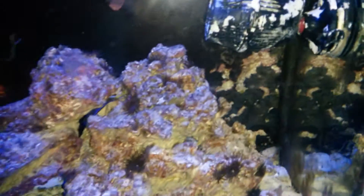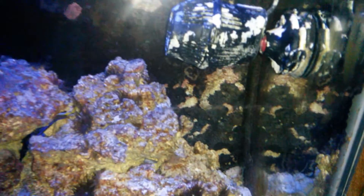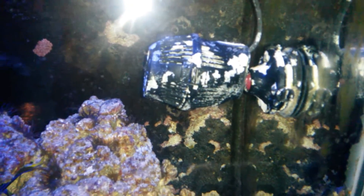Hey, what's going on everybody, long time no see. Just doing a quick little update. I'm having a little issue that some people might have. If anyone has these water pumps in a tank — this is a Corellia, I think it's a 1150 or 1500, I can't remember.